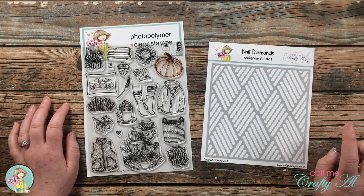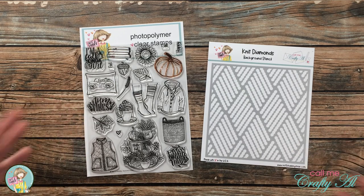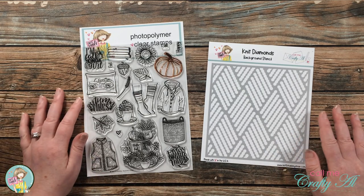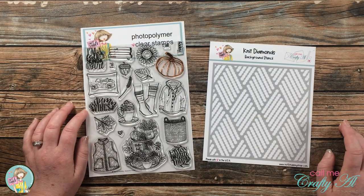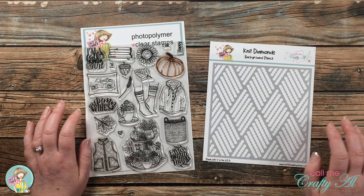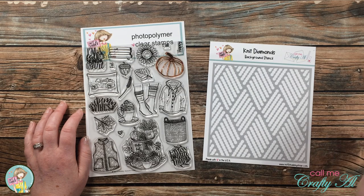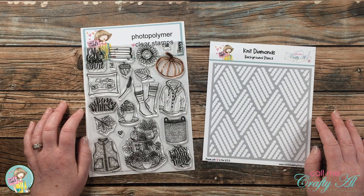You can go ahead and get signed up so that you're guaranteed to have a kit. Let me tell you, I know I say it every month, but this new one is super fun and I know that you're gonna love it. As I start the process I will tell you about more products and tools that I add, but as always if I leave you with any questions you can leave those in the comment section below and I'll get back to you just as soon as I can.